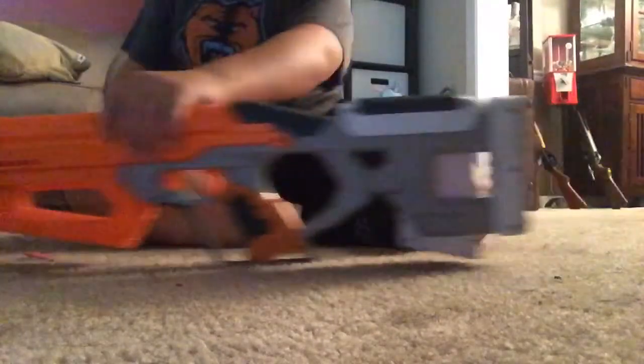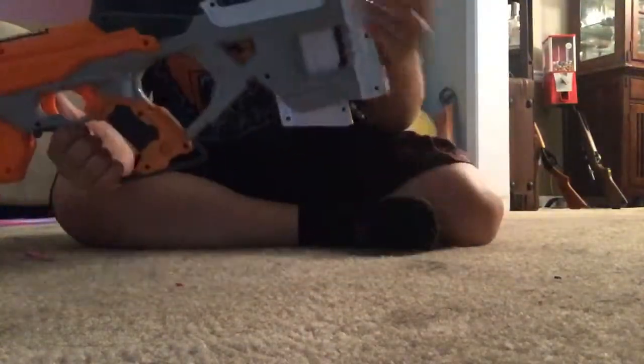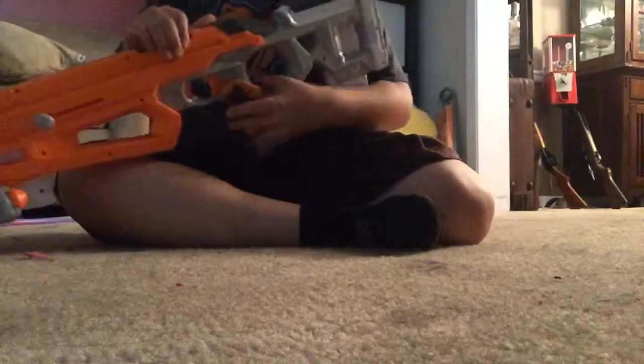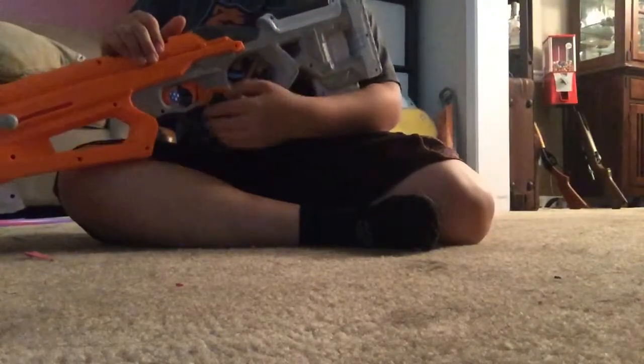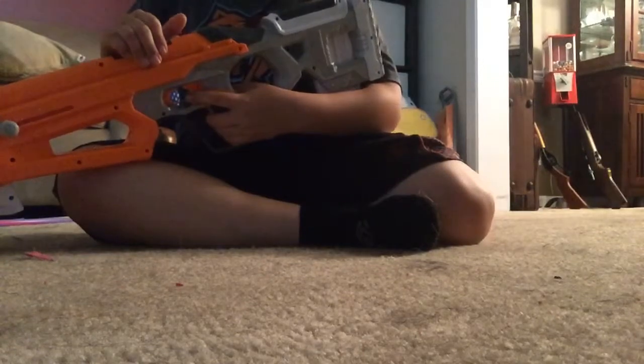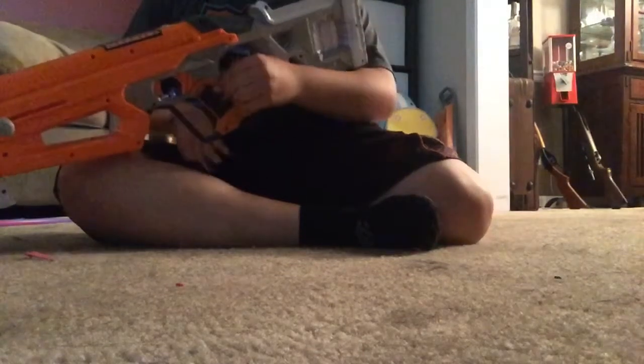Looking at this gun, the stock is really nice. As I already mentioned, it holds the magazine and has a nice cheek rest — very comfortable and big enough. Down at the handle area, the grip is actually rubbery and very grippy. It also has a handguard for when you want to melee kids, which I don't recommend because that will hurt.